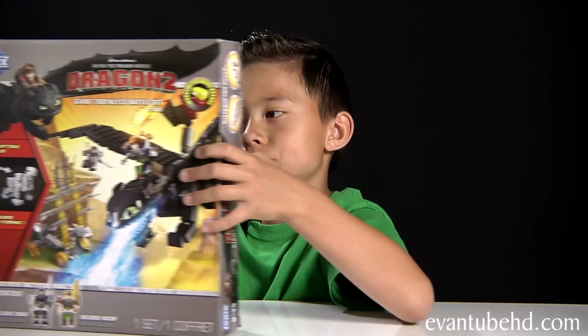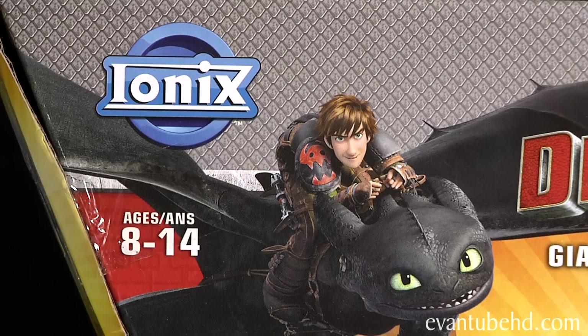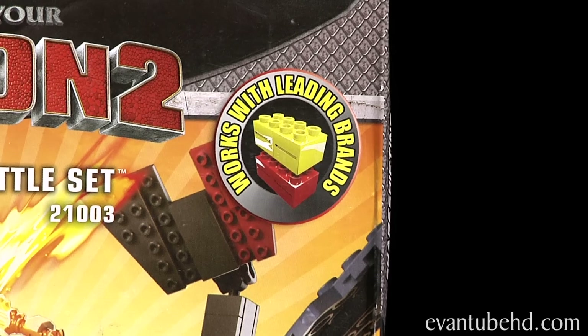Hi, from MTBG and I'm back with another Ionix set. It is the Giant Toothless Battle Set, based on the upcoming movie How to Train Your Dragon 2. This is set 21003, 242 pieces, recommended for ages 8 to 14. In this set you get two exclusive minifigures — Drago and Hiccup — and a shapeshifting Titan Beast Brick. These are compatible with all leading brands.